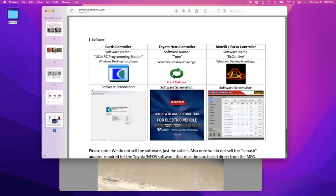Once you identify that, you need to find the software. You can use Icon Live, which is the name of the software, or you can use X Car Live. These are compatible softwares with the Vitelli and X car. You can find that software on a forum called Buggies Gone Wild — I'll also attach that link after this video.